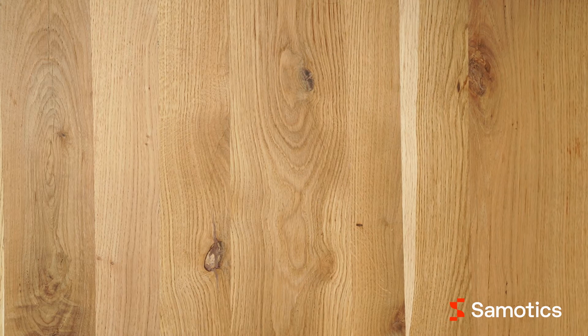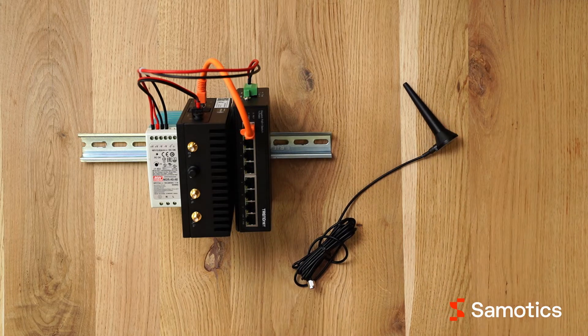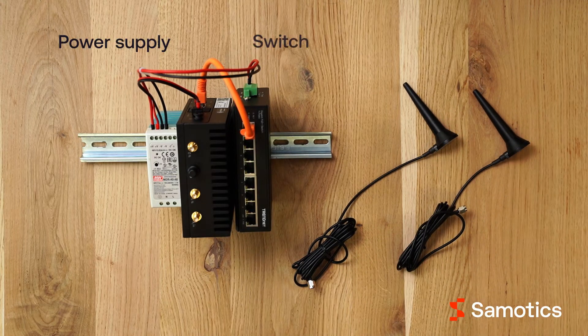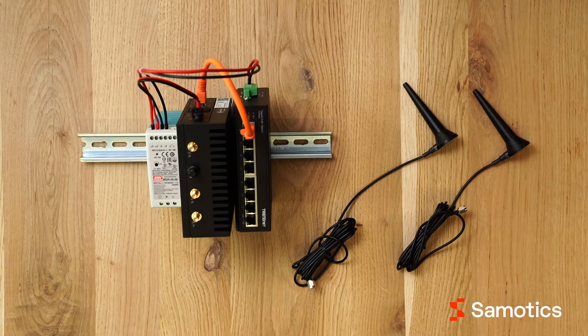To send the incoming data from multiple motors to the cloud, you'll receive a connectivity kit. SAMFOR uses these four connectivity components: a power supply, a switch, a gateway, and optionally, magnetic antennas. You will receive the number and type of these components that is required for your motor setup.